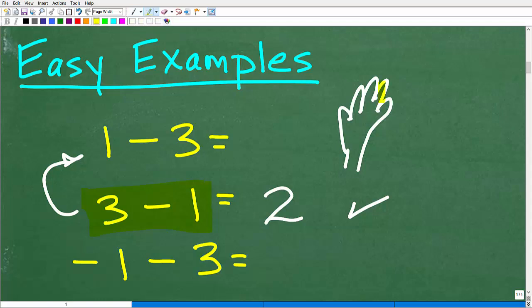I have 1, but I'm going to take away 3. That doesn't really make a lot of sense when you're holding your fingers up. So this is different — this is what we're talking about in this video: positive and negative numbers.